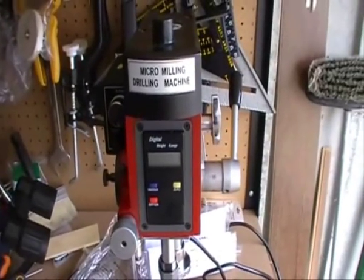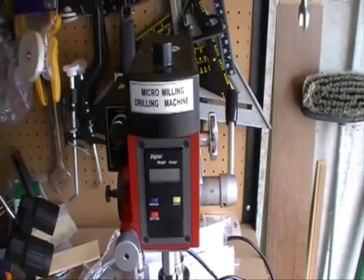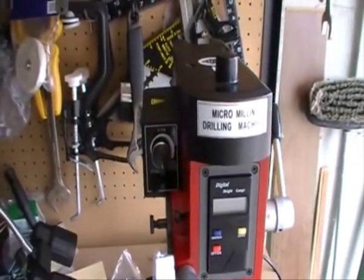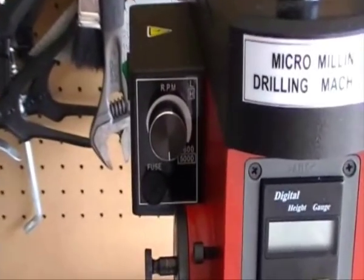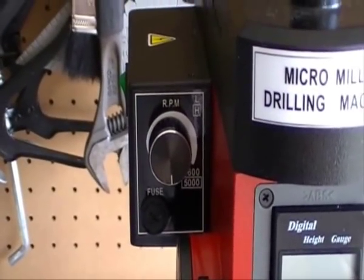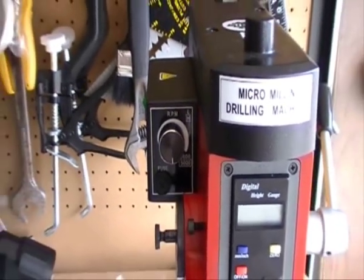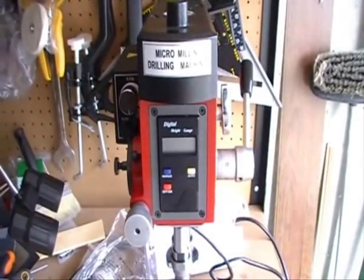A few things: the machine has got two speeds — 0 to 3600 and 0 to 5000 RPM. That's controlled by the variable speed there. Two gears: low and high. You have a digital readout on the front.